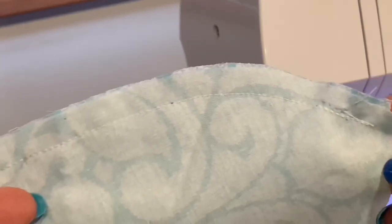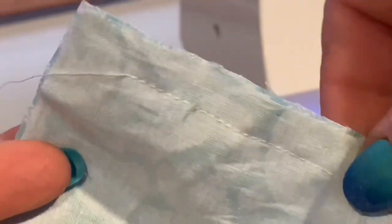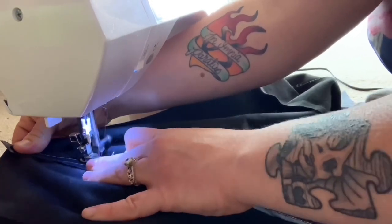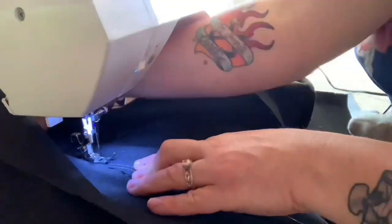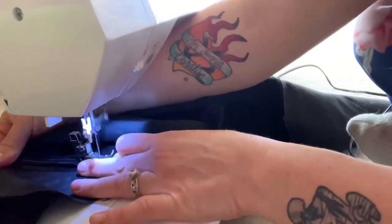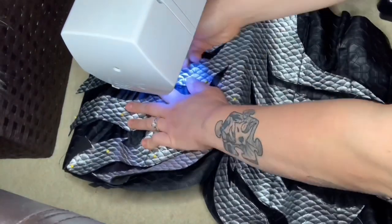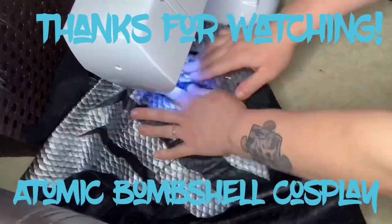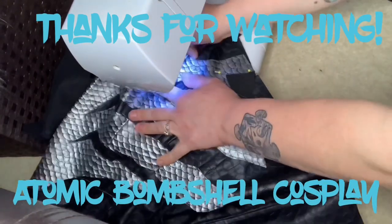It might take a few tries, but once you get confident threading that bobbin, threading the needle, threading the whole machine, it's all downhill from there and you are learning how to sew. Way to go! Now if you have any questions about learning to sew, working with your sewing machine, or getting started as a cosplayer, please let me know. Comment below and maybe I can make more tutorials in the future to help you out. Just remember: be brave enough to fail — that's the only way you're going to learn. Now get brave and start cosplaying!